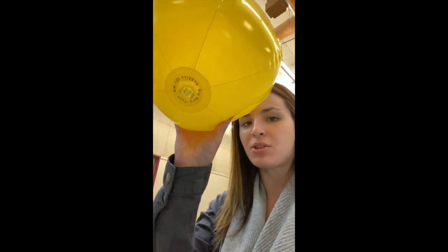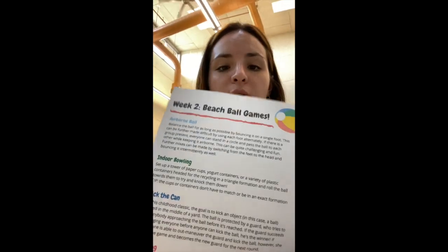Hi everyone, welcome to week two of Kids Days of Summer! My name is Noelle. I'm so excited to have you back for week two. This week in your pack you should have found a beach ball and an instruction sheet called Beach Ball Games. Me and some friends are going to show y'all how to play these games.